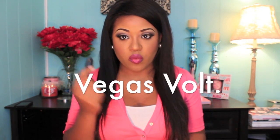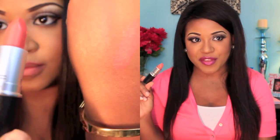First up is Vegas Vault, which is definitely a springtime color. It's a really gorgeous orangey coral color, and orangey coral colors are always very popular in springtime and summertime. I've seen a lot of girls rocking this in 2011 and I'm pretty sure girls are still wearing orange lips because it's perfect for warm weather. Orange just screams springtime and summertime to me. I think it complements almost any skin tone — you just have to know how to make it work for you.